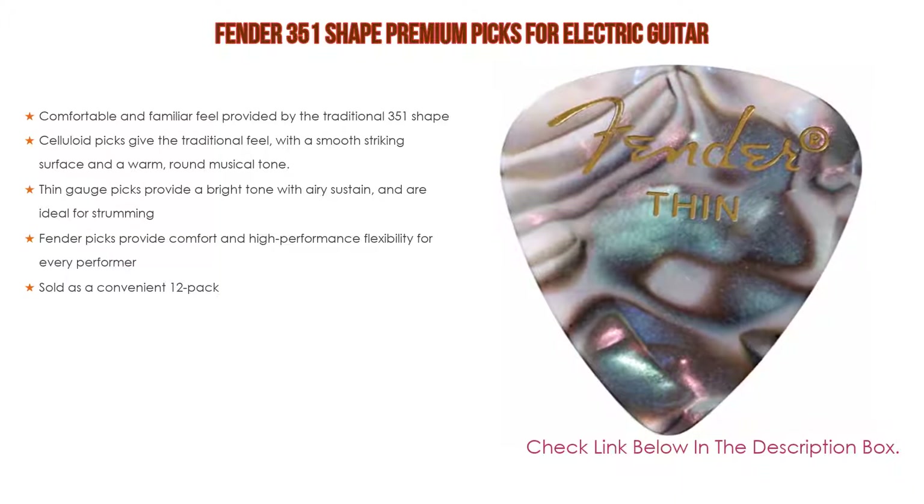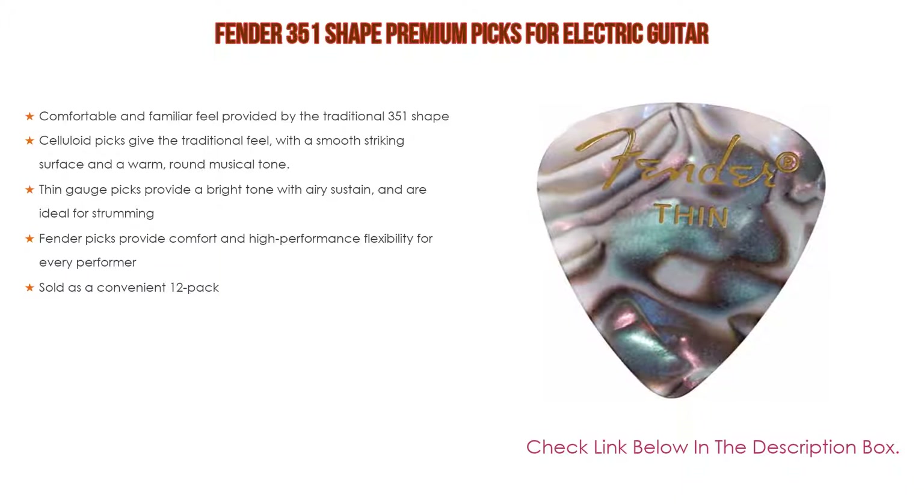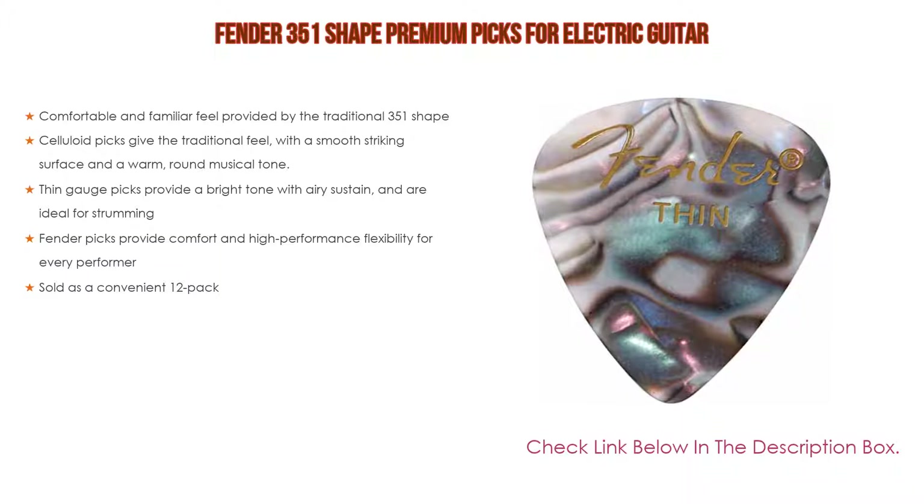Thin gauge picks provide a bright tone with airy sustain and are ideal for strumming. Fender picks provide comfort and high-performance flexibility for every performer, and are sold as a convenient 12-pack.